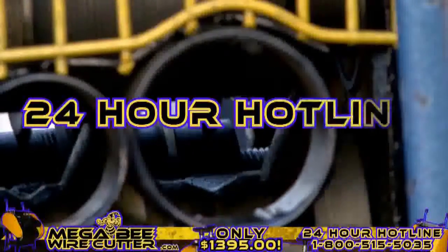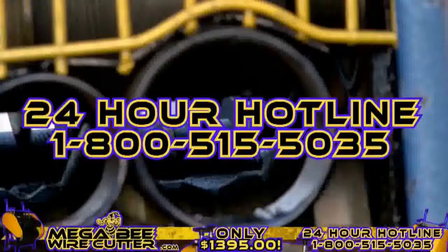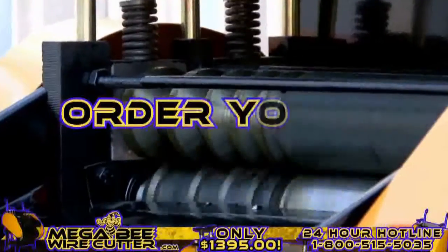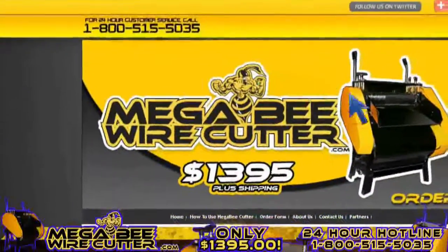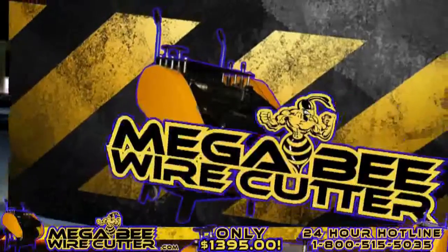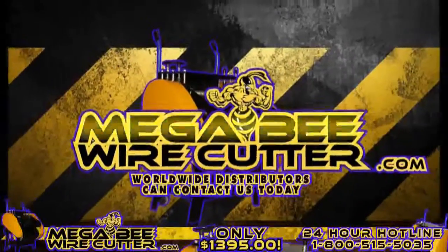Feel free to call our 24-hour hotline at 1-800-515-5035. Get ahead of the game and order yours today. Visit MegaBeatWireCutter.com now. We also encourage worldwide distributors to contact us today.